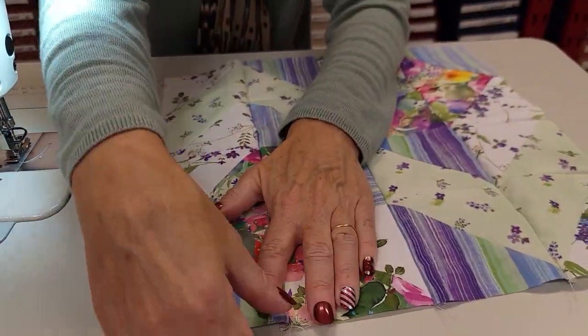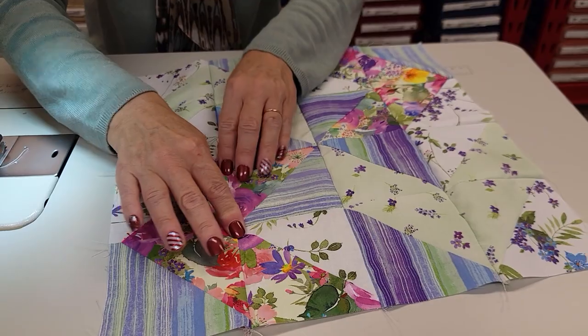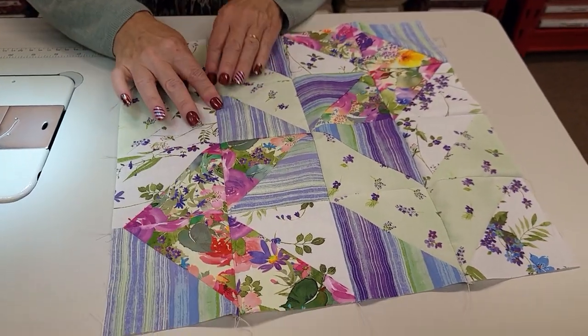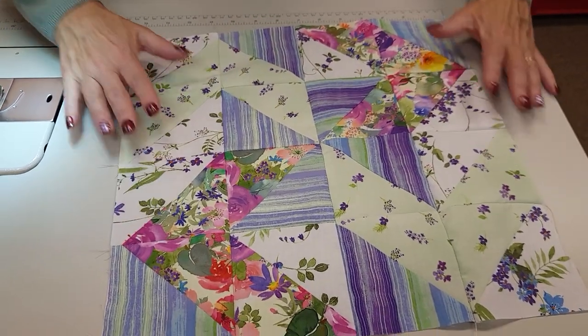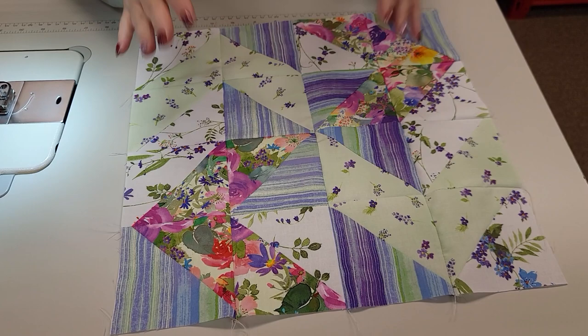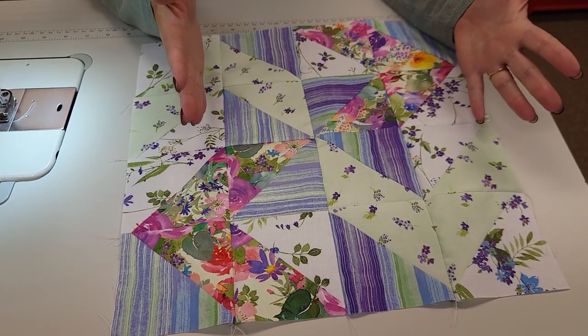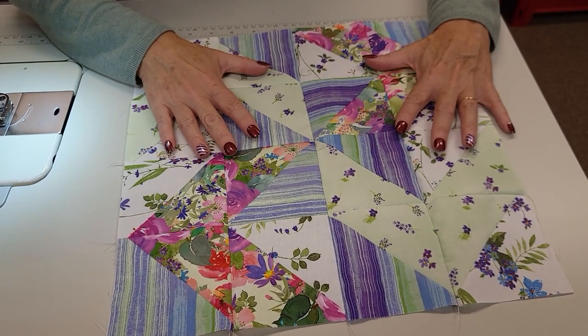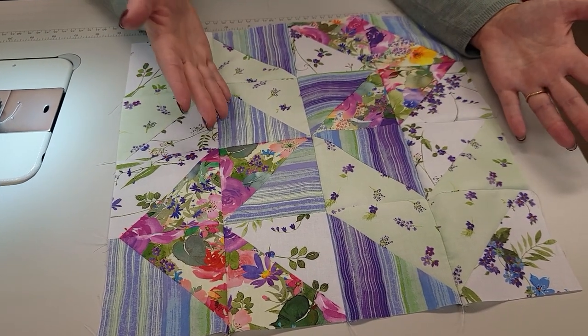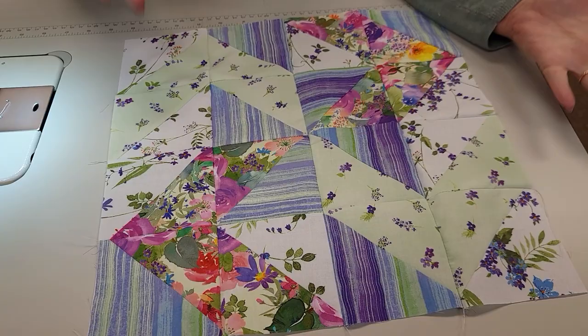These long seams, you can just press them all to one side — I just press them all the same direction. The block is done now. It's a nice block, but this is one of those quilts where you have an interesting block but I really have no idea what the quilt will look like until we make all the blocks. So I'm going to get them stitched up so I can lay them out — I'm really excited to see what the quilt will look like.